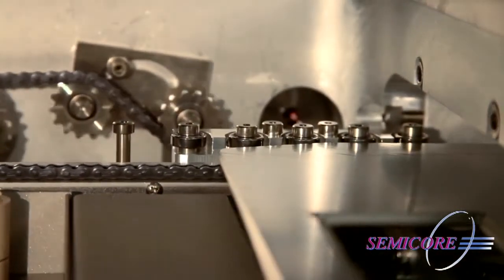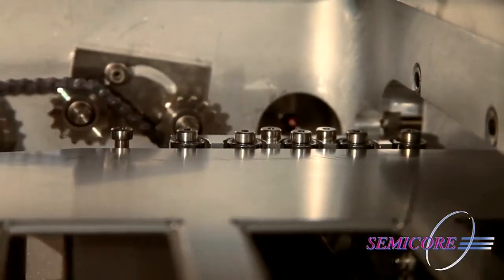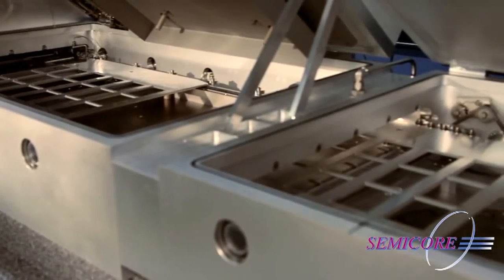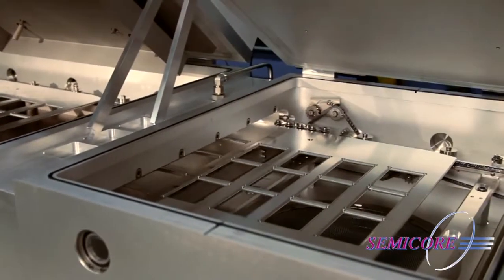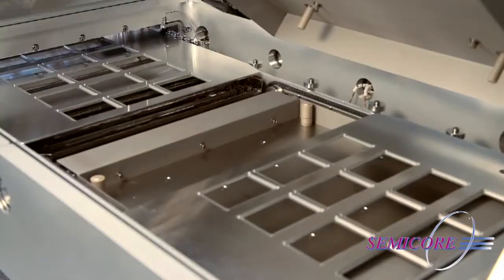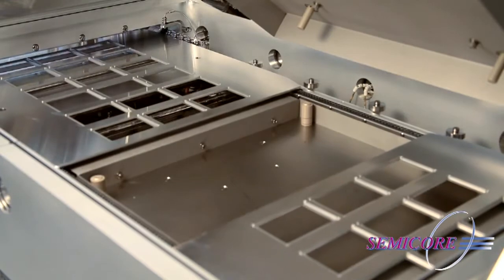While smaller batch systems may do this one pallet at a time, larger production systems have the capability of handling multiple pallets through the use of end-station pallet accumulators that send and receive one pallet after another continuously through the process chambers until they're collected at the other end.